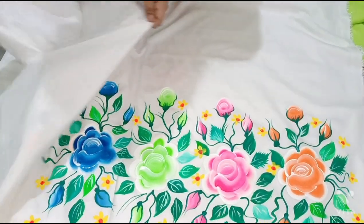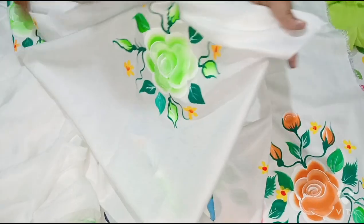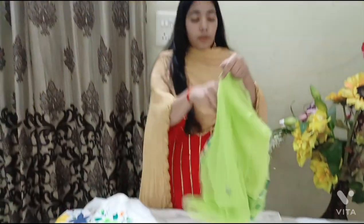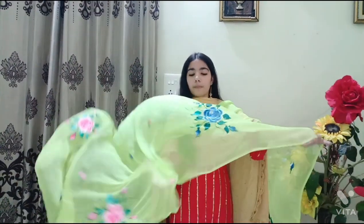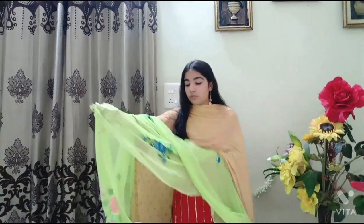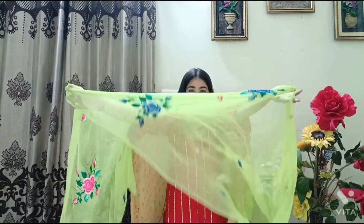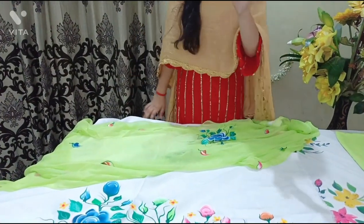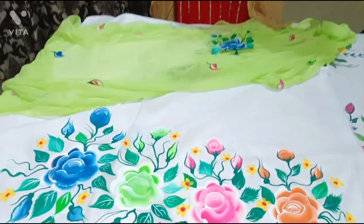Now let me show you all the sleeves of this suit — you can see the green color contrast on the sleeves. Pure patta, self cotton suit, jam cotton is the salwar. It gives a very beautiful look. I hope you all liked it. The color contrast is done beautifully — white and green. You can also add orange for any occasion. You can see the design — it's very beautiful.